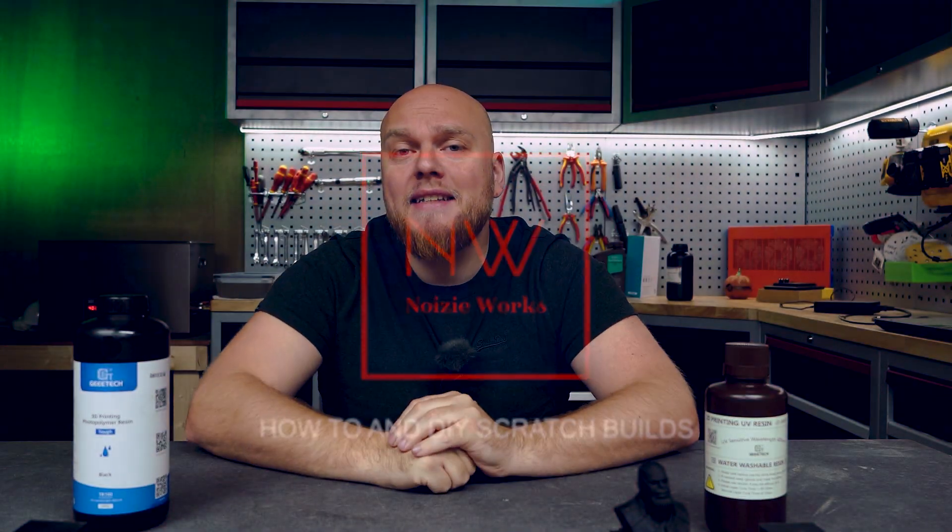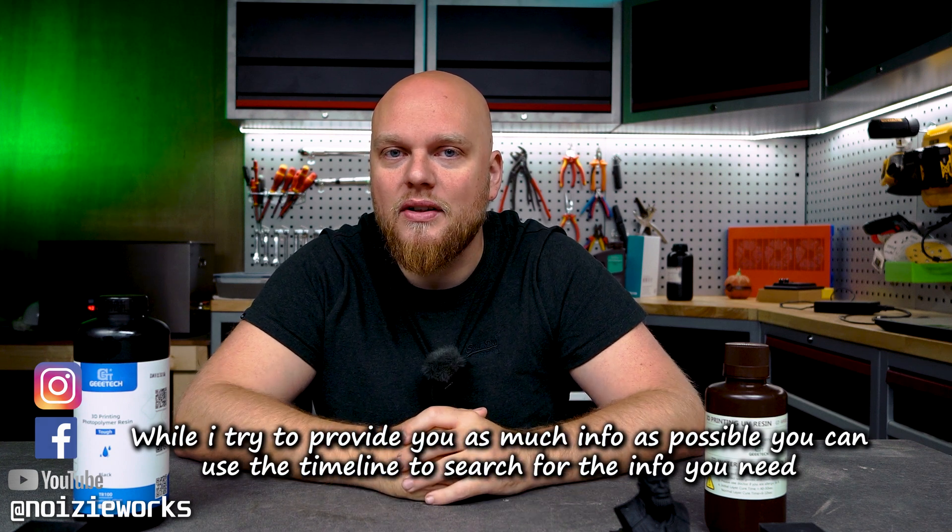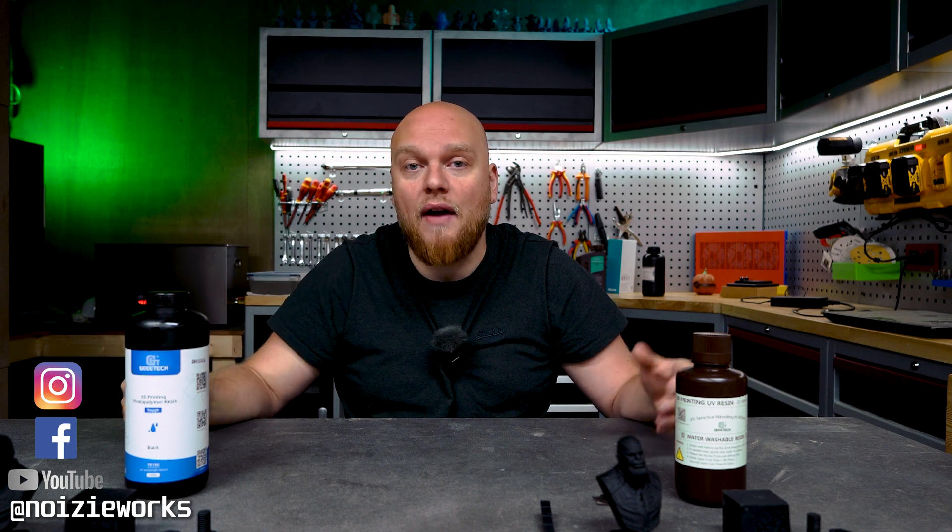Hey everybody, welcome back to the sixth episode of the Resin Testing Gauntlet. My name is Eve and you are watching NosyWorks. Today I have two bottles of G-Tech resin: the tough and the water washable. Full disclosure — this resin was sent to me for free, no money exchanged hands, so I can be as unbiased as possible. G-Tech is a bit known in the FDM world and now it seems like they are pushing to get more exposure in the resin scene.